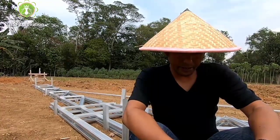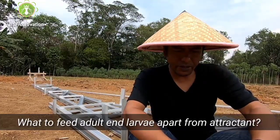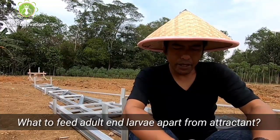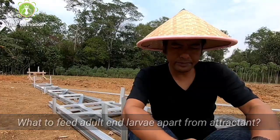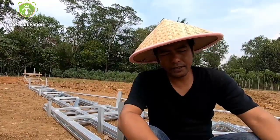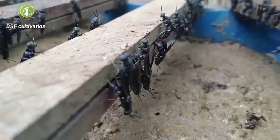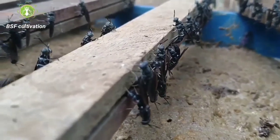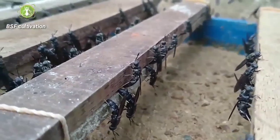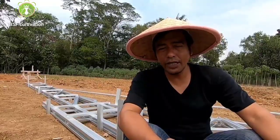Thanks very much for sharing. I'm from Tanzania and I want to produce larvae for my chicken. I would like to know what to feed adult and larvae apart from attractant. Adults — meaning the adult flies — don't eat. Black soldier flies are different from house flies. This is what makes black soldier flies unique: the adult flies don't eat, they only drink.